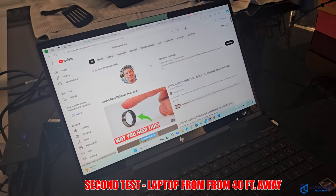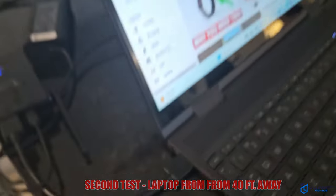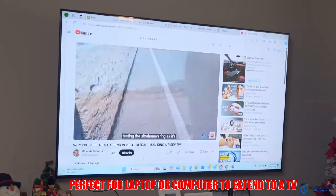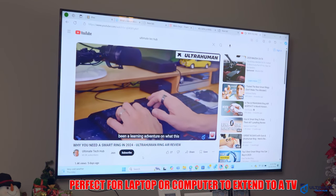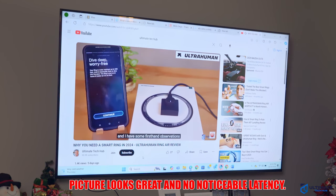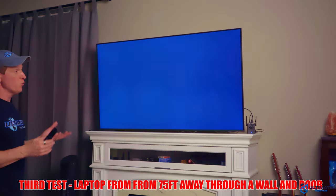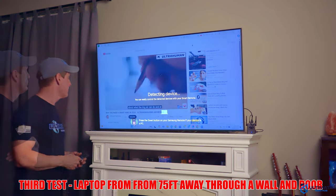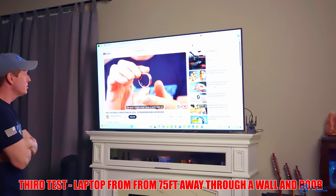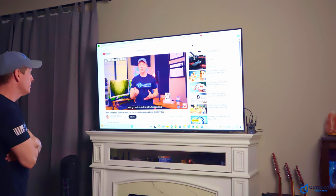Now we'll wirelessly transmit the screen from the laptop to our big screen TV. We plug the transmitter into the HDMI — it took about 30 to 45 seconds for the computer to recognize it. Make sure power's plugged in. And look over here — there we go, it's working, showing content on the big screen. This is going through a wall and a door, actually — pretty cool if it works. And it does work through walls. This is about 75 feet away, going through a wall and through a door. Pretty cool.